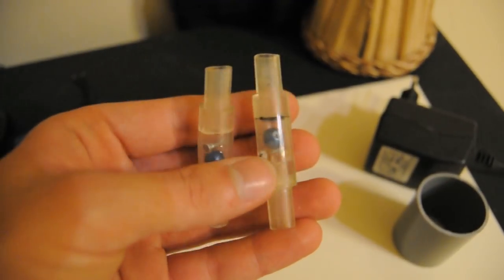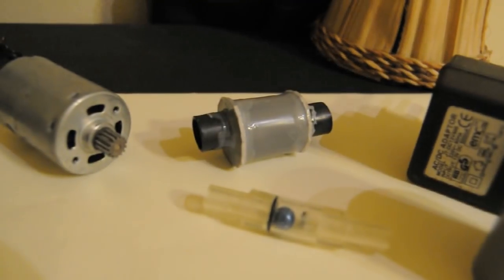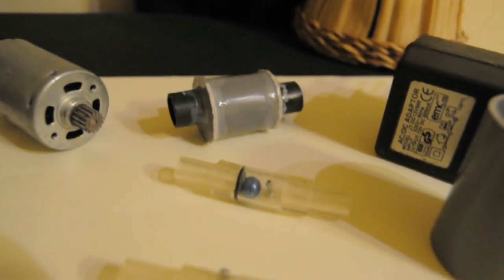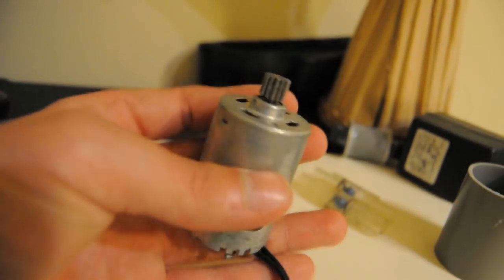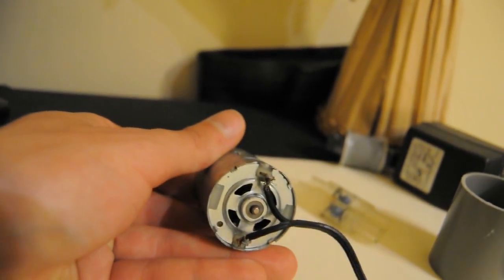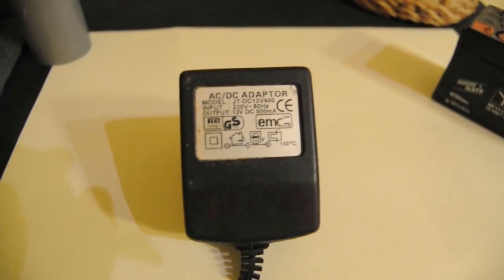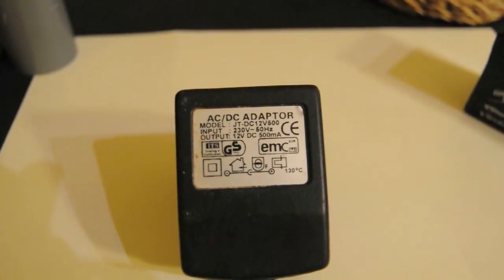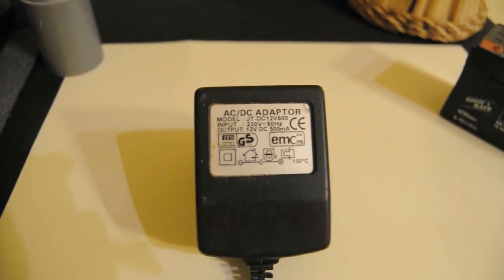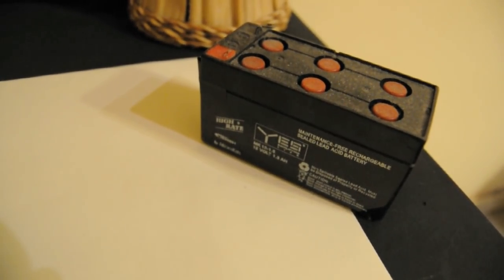A couple of check valves to make the flow go one way — for that I will use those we made in the previous video. One powerful 12 volt motor from a broken drill or similar. One 12 volt power supply capable of delivering at least 5 amps, like a transformer-based car battery charger, though for demonstration purposes I will use a very small one. The use of lead acid batteries is preferable.